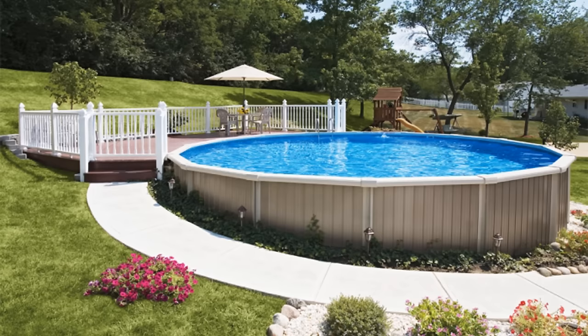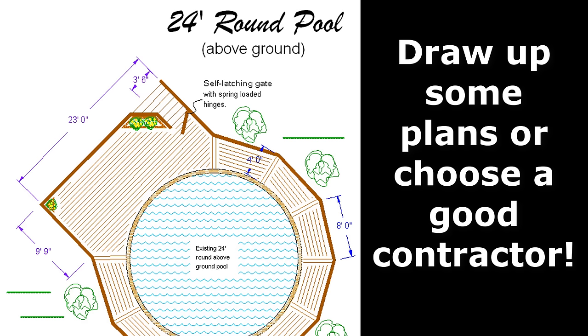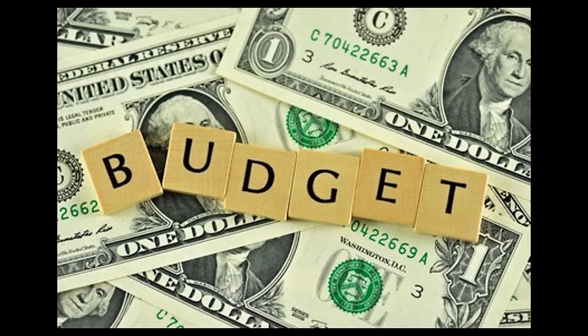The next step will involve getting a builder involved and drawing up blueprints. At the very least, go over all your points with potential contractors and choose the contractor that you're most comfortable with. The contractor will design blueprints of the deck with the correct measurements and include the features you want. From here, your budget will dictate whether you need to scale down or add more options.